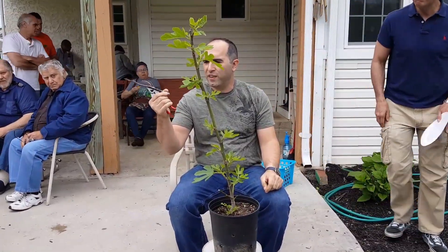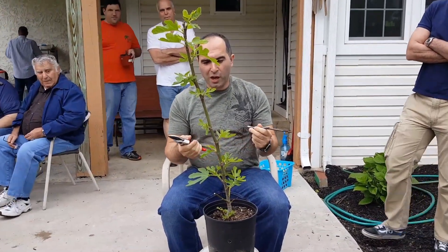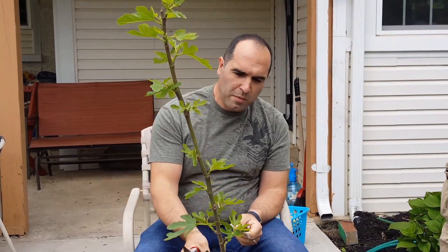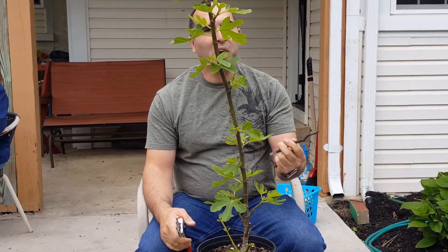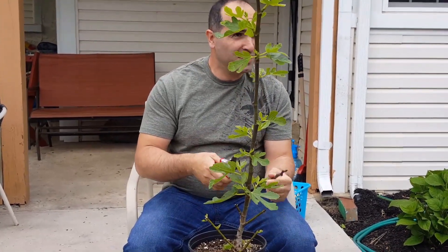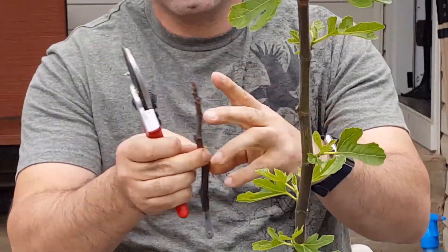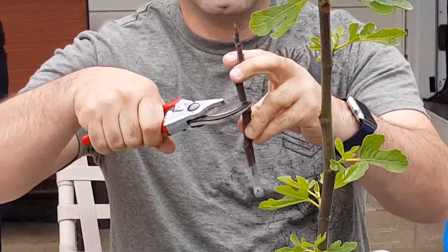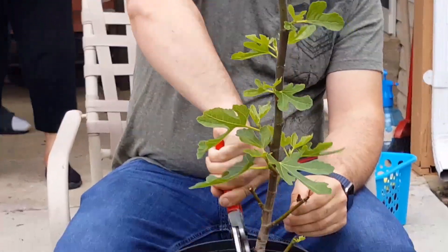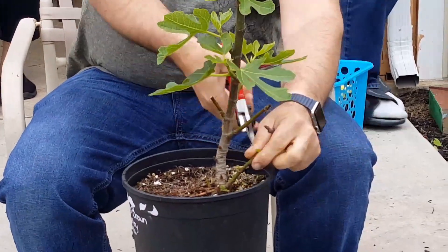Normally you don't want to graft figs — it's not a common practice just because they grow from cuttings easily. Some varieties are harder to grow and don't grow as fast, so that's a good idea to graft. There are different methods of grafting. One of my favorites I call the Z-Graft. I like to keep about two or three buds, so about here I'll keep the top, take this off, and I remove anything below the graft union so it doesn't take away any of the sap.